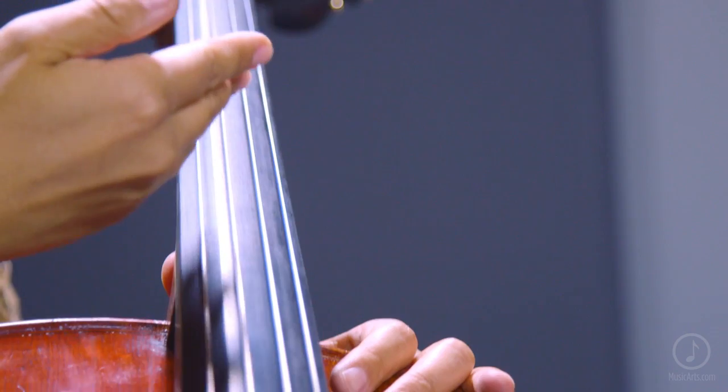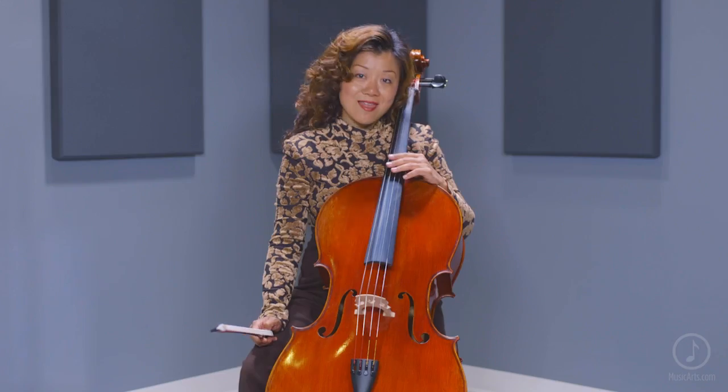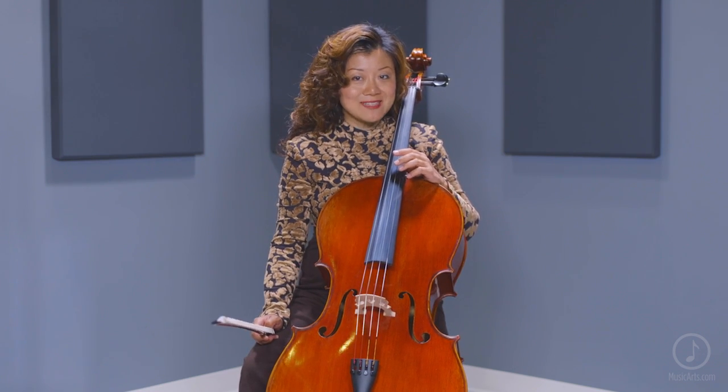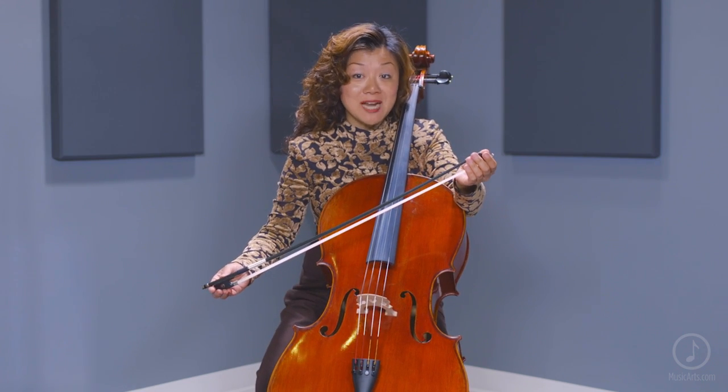The Larsen and Spiracol combination of strings provide a broad tone that is also powerful. This outfit includes an upgraded fiberglass case with wheels and two bows: a select silver-nickel-mounted pernambuco bow and a woven carbon fiber bow.